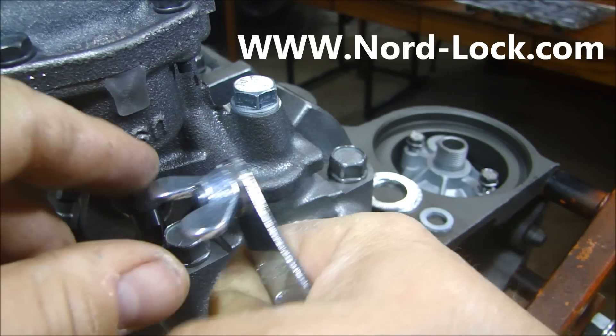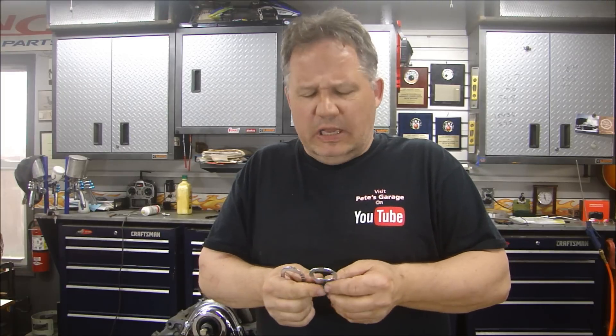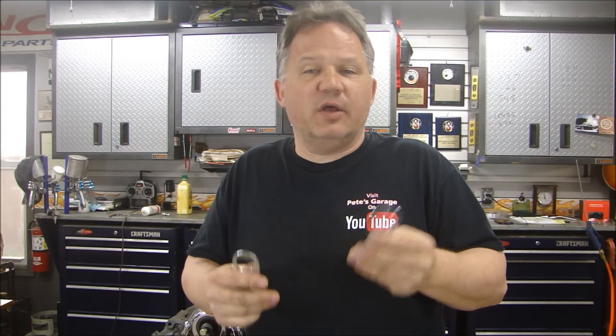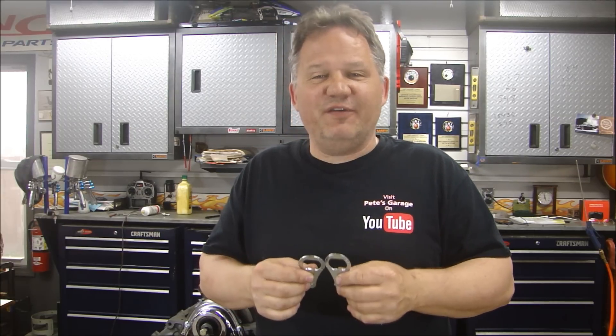If you're looking for their website, here it is. They have all different sizes and materials, and these things are really awesome. So if you have a bolt you don't want coming out after you put it in, put a Nordlock washer in there and it's there forever. Nordlock was nice enough to send me two of these bottle openers, and I figured I'd give them away to you guys. Today is Tuesday, May 24th, so we'll give it a week — click like on the video and leave a comment saying you'd like to win. Around June 1st I'll pick a winner, announce it in a video, and mail them out so two people can get a bottle opener for the summer. Thanks to Nordlock for the samples, and thanks for stopping by Pete's Garage.